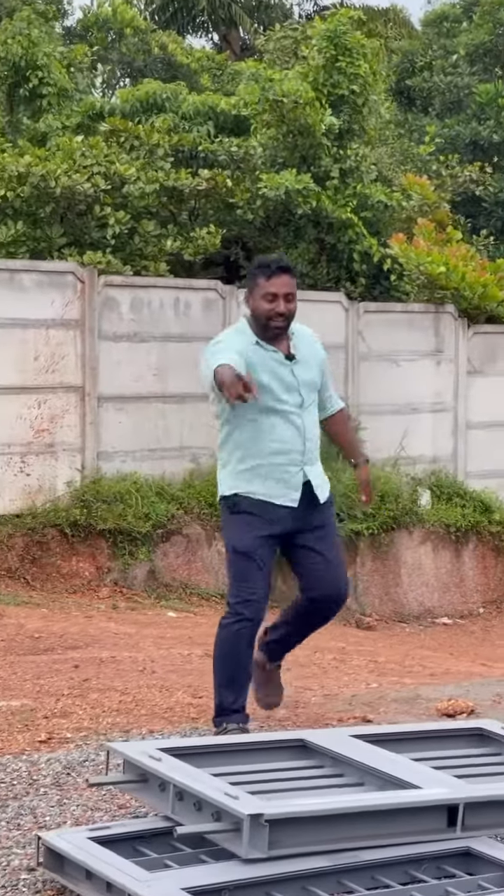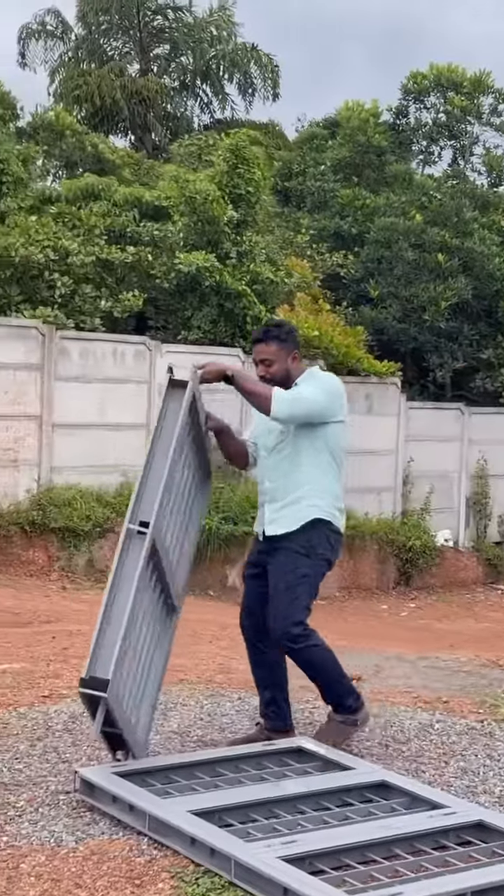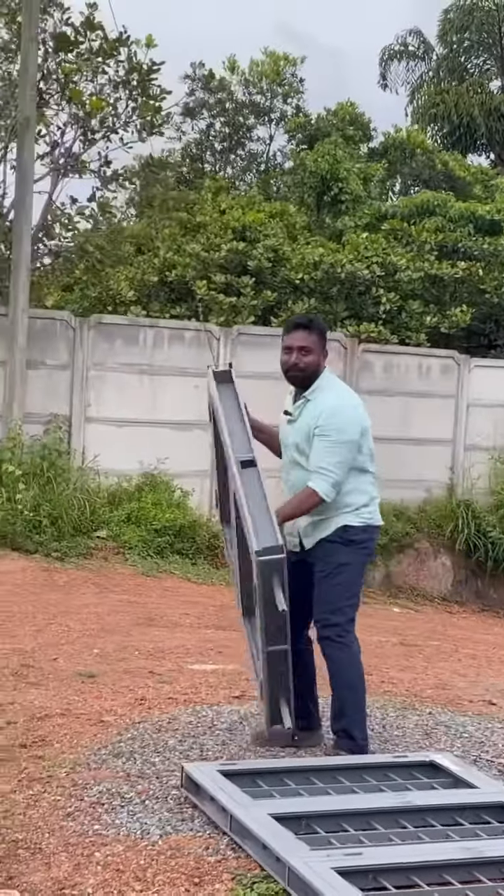Ready? We are going to go to the 2nd channel. How many times are we going to take the weight of 30, 35-40 kg?